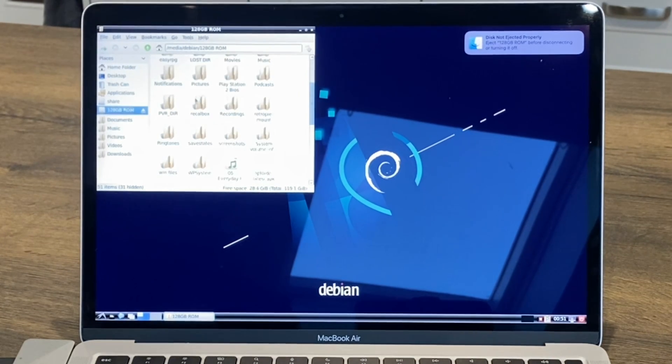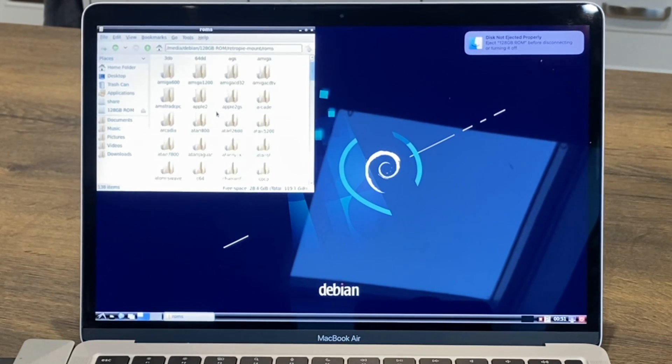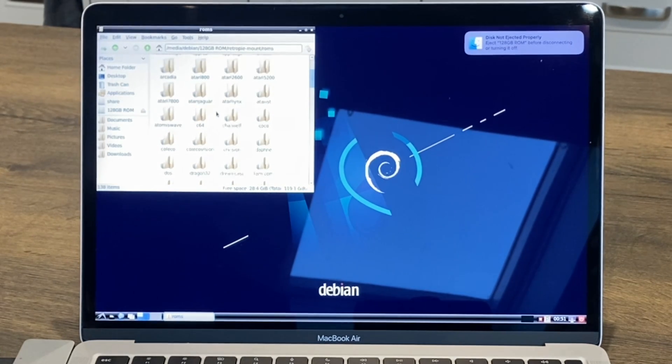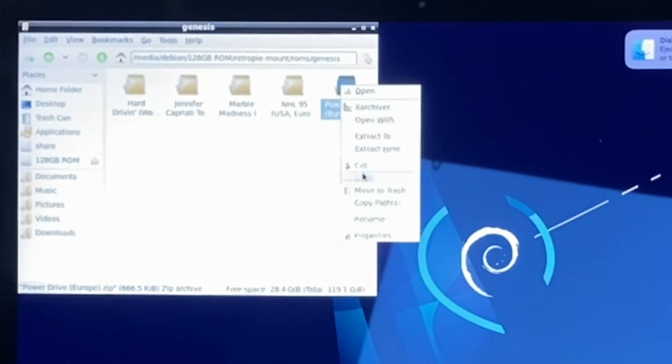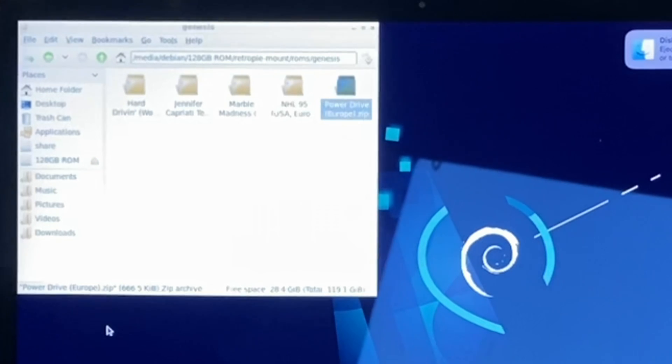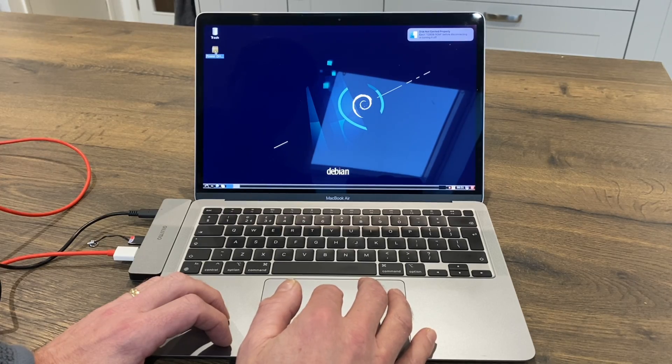Find the ROMs on the card - mine are in a folder. I'm going to navigate to a ROM and pick Mega Drive since I didn't put Mega Drive on there before - it's called Genesis on this system. I'll go for Power Drive, copy it, and put it on the desktop for now.